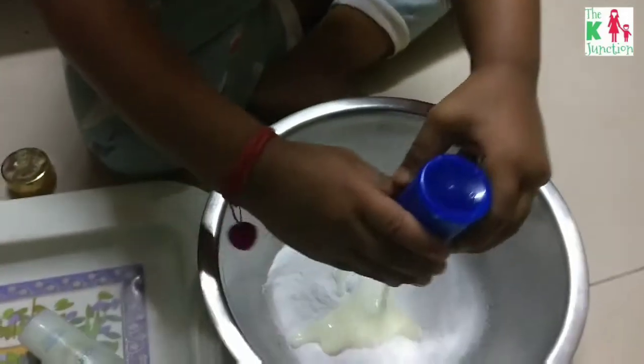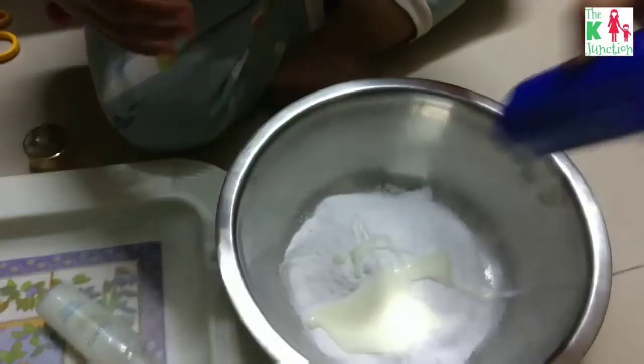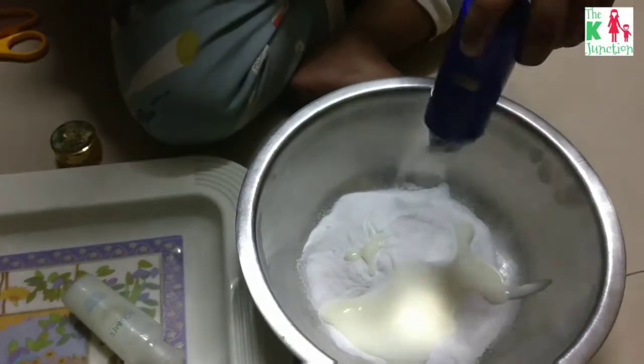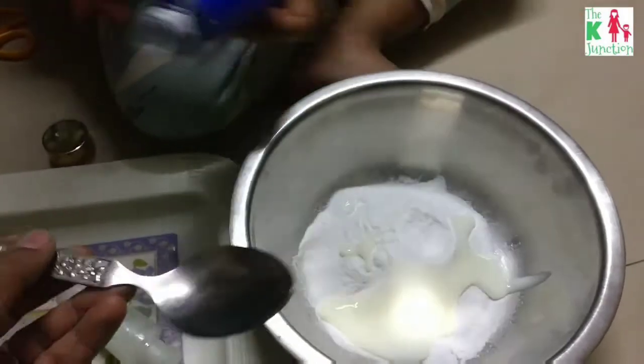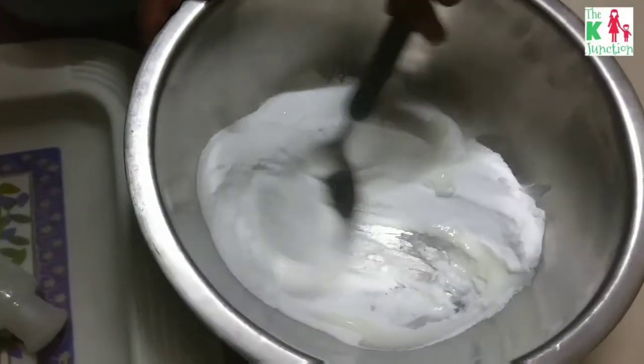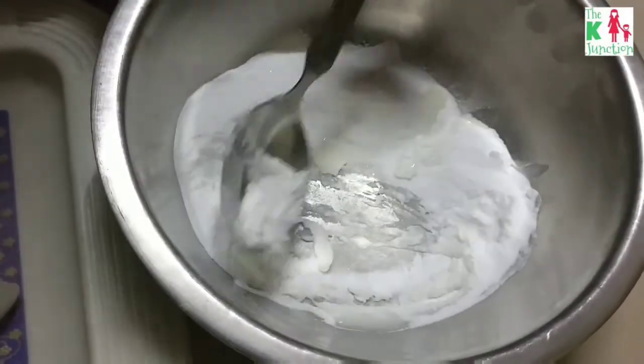Then you add some conditioner into the container. I don't know the exact quantity, but you just keep mixing until you find the right consistency of the snow we're making. Here my son is mixing the two ingredients together.